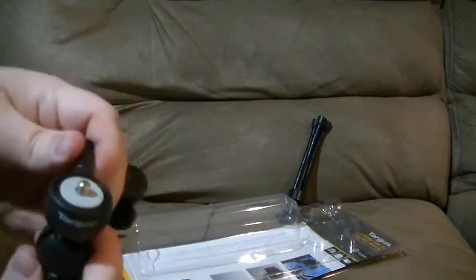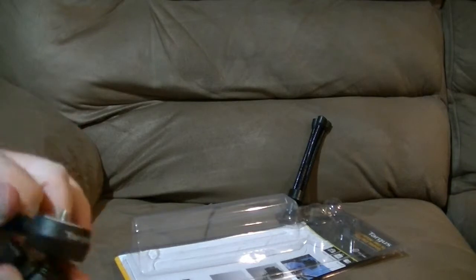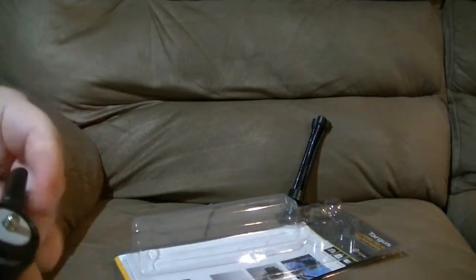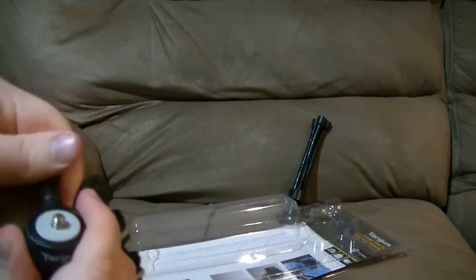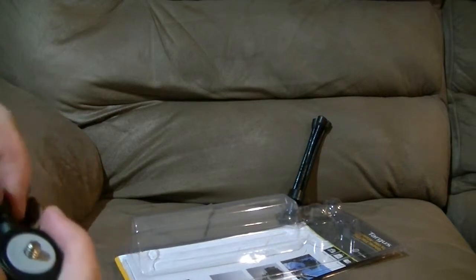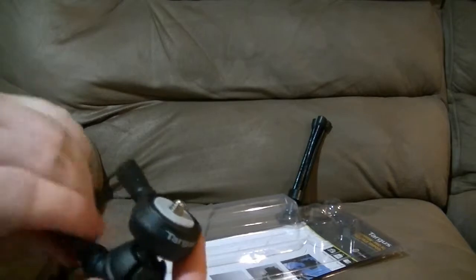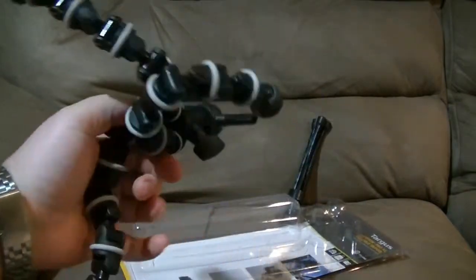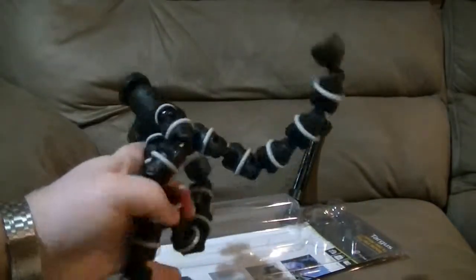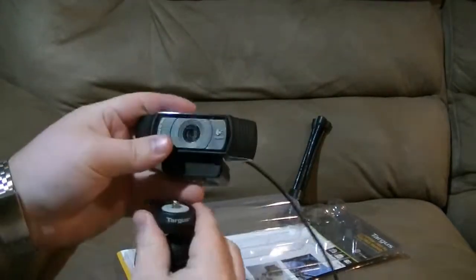So you have the screw here. I'm not really sure what this little turn thing is for. You can move this part around and then lock it back into place. Oh, so this is for this outer ring part, and then this is the lock-into-place portion. I'll get my webcam and we will attempt to plug this thing in.